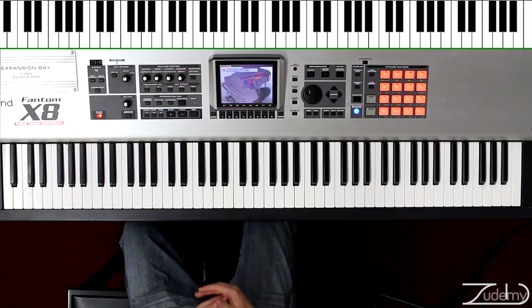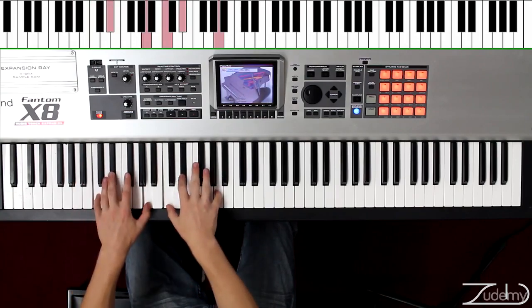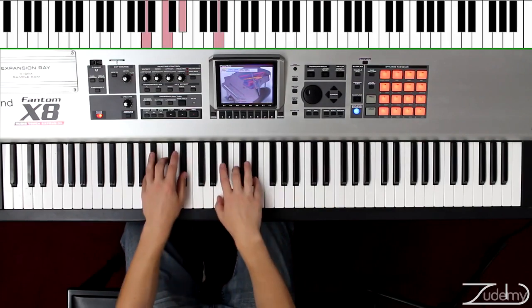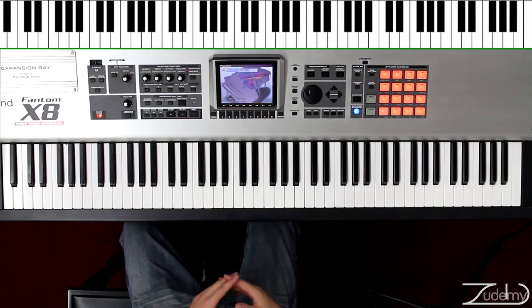Once we can play one octave with the A diminished, now we're going to go four octaves 25 times so we know it pretty well. Excellent. That was the second exercise.